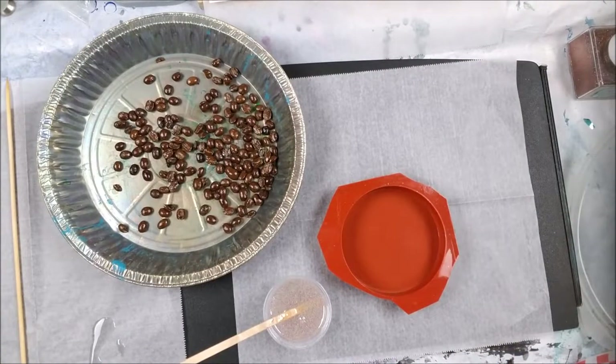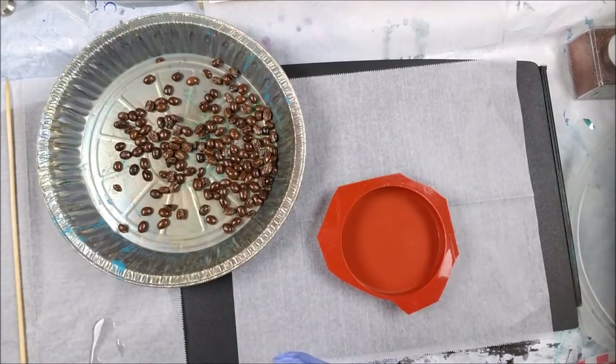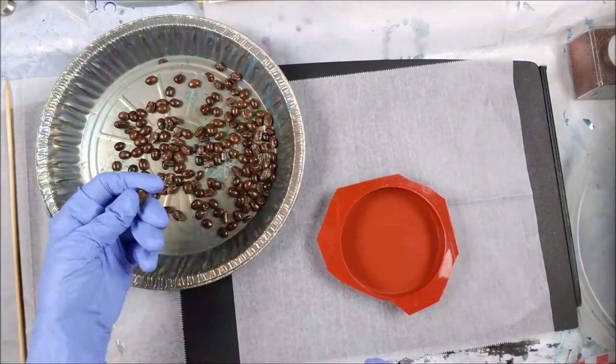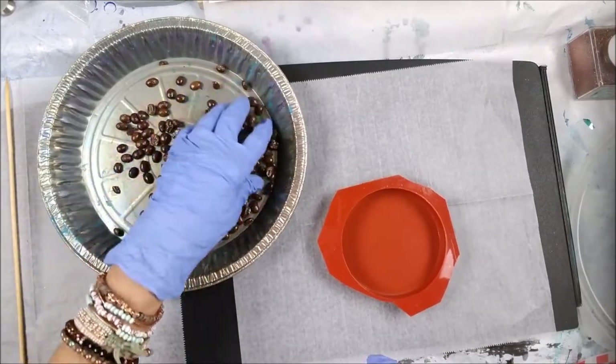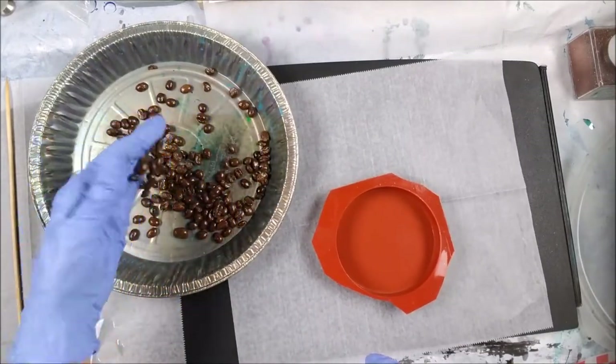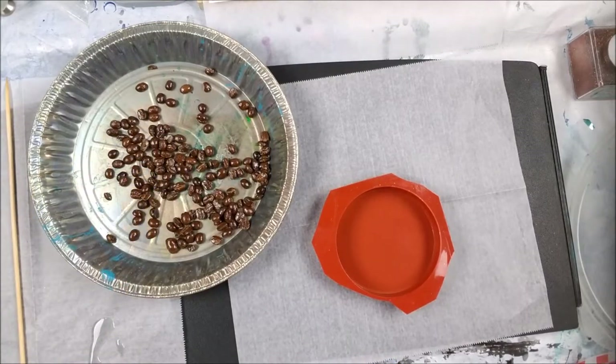Good evening everybody, Joe Patty here. Tonight I'm going to make a coaster out of coffee beans. Yesterday I soaked the coffee beans and stirred them up in some pouring medium just to seal them, because sometimes underneath these you can get little divots that create air pockets, which creates air bubbles in your resin. We all know we get enough air bubbles in resin, so I don't want any extra ones.